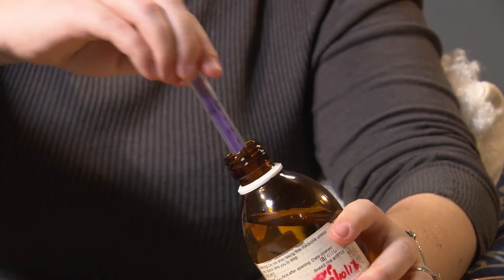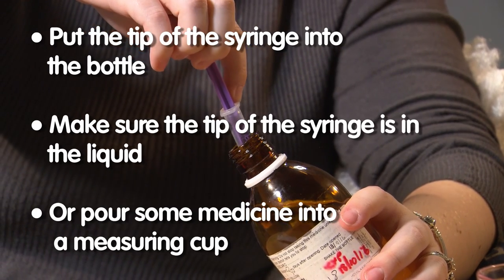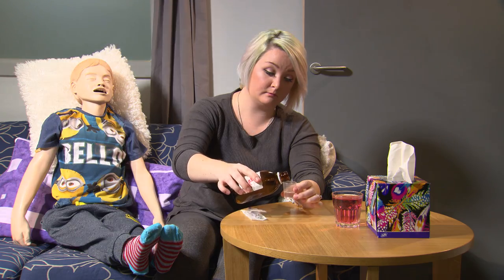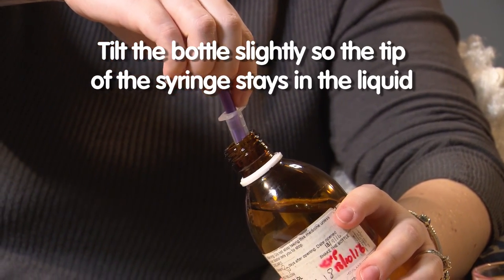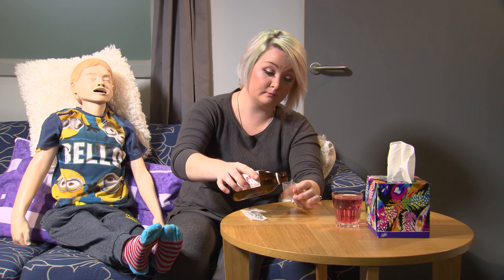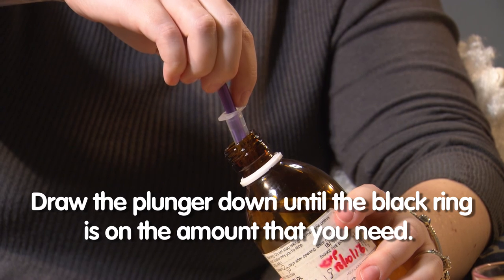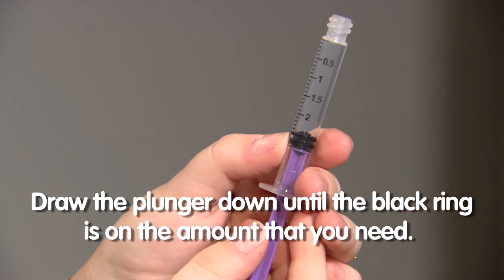Put the tip of the syringe into the opening of the bottle making sure it is in the liquid, or you can pour some liquid into a measuring cup. You might need to tilt the bottle slightly so the tip of the syringe stays in the liquid and you do not draw air up into the syringe. Sometimes this is easier when you are using a measuring cup. Pull the plunger back until you have drawn the right amount of liquid into the syringe. In this case we are using 2.5ml of medicine.